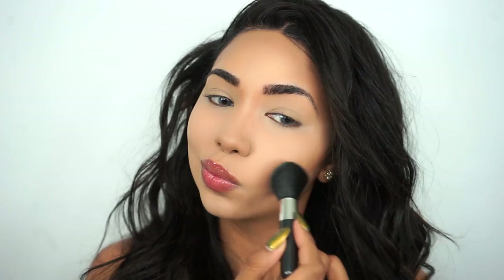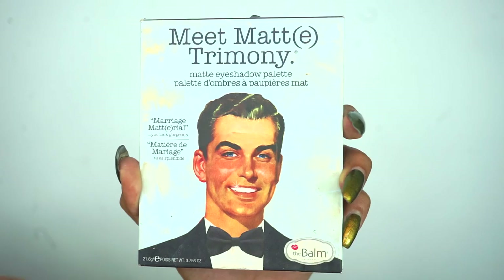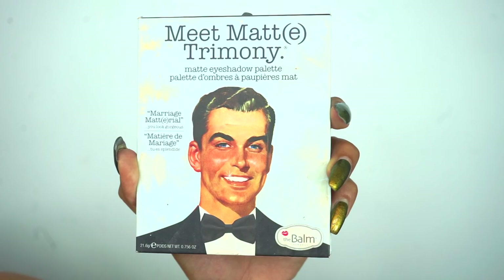As you can see, my brows are already filled in. I will be linking down the brow tutorial I filmed a couple months ago for those of you who are new to my channel and would like to watch that video.